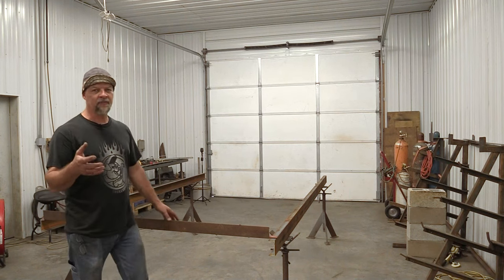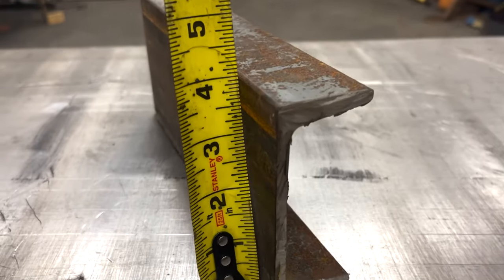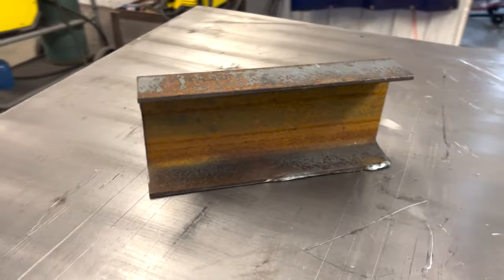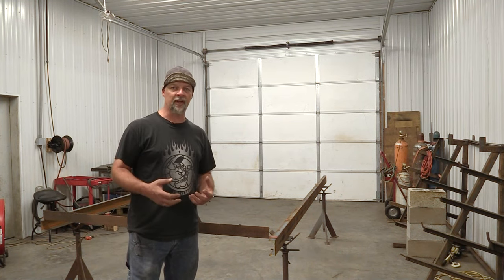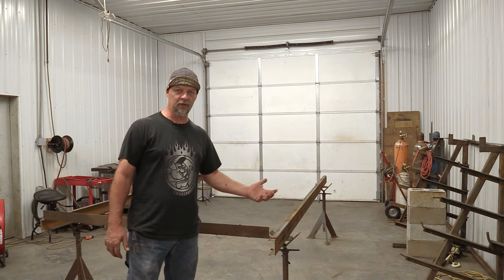Let me identify a couple of structural components we're going to be using. This is what's called 4-inch channel — it's a 3/16 web on the channel, 3/16 of an inch thick and 4 inches tall. That's a pretty good structural piece of material to use. Alternatively, you can use a piece of 2-inch by 4-inch rectangle tubing or something like that for a build like this.